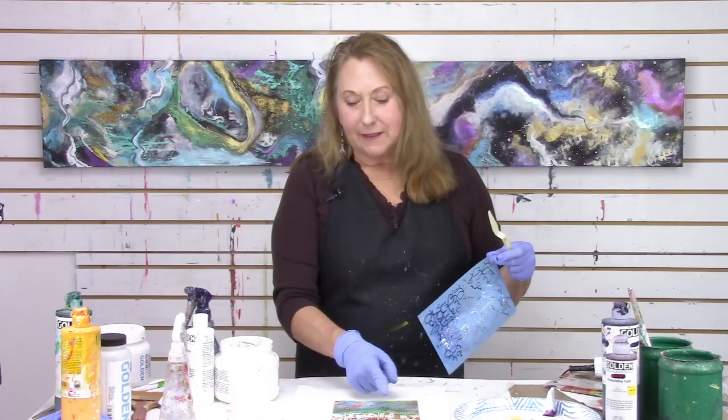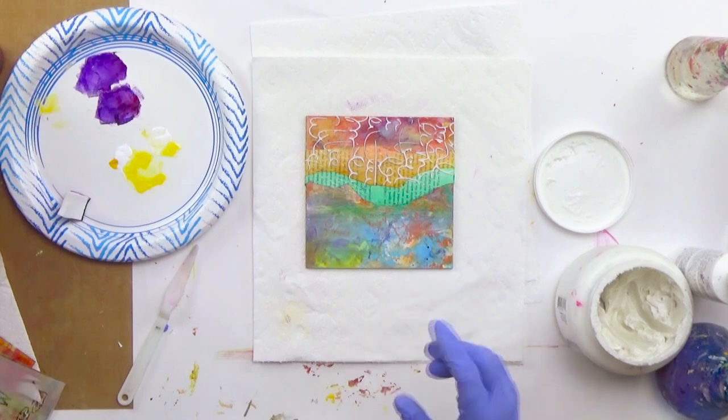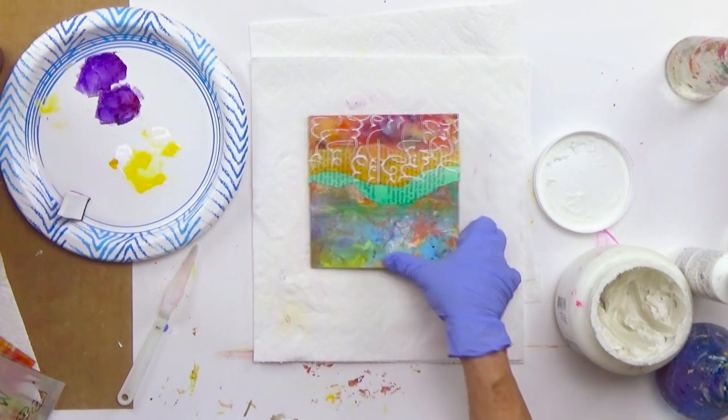If you selected a stencil with big wide areas it would have a different effect. So think about the type of stencil you're going to use when you try this effect.